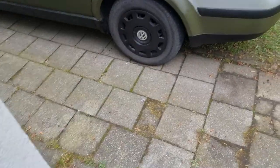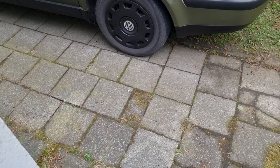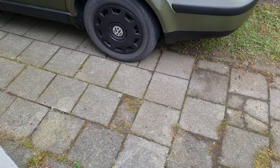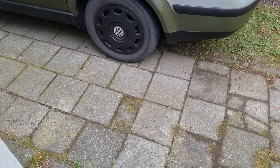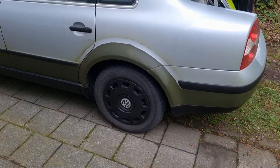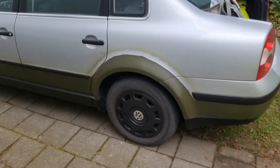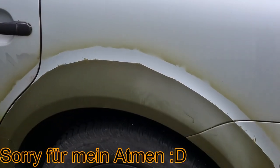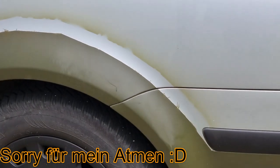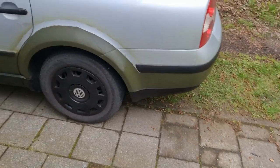Also, ein, zwei Sachen sind natürlich, die mir hier ein bisschen nerven. Muss ich jetzt mit irgendeinem Entferner dran. Ist nicht ganz abgeklebt oder nicht richtig abgeklebt worden. Ich zeige es euch mal. Ihr seht das da oben – ihr seht, was ich meine. Und das ist einfach nervig.